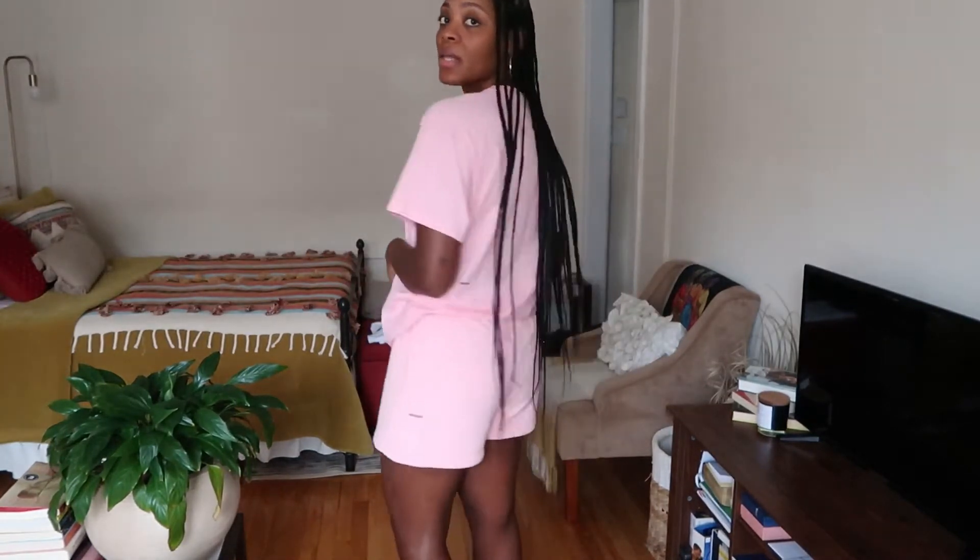These shorts do come in a longer version, which I also own. This set fits pretty much true to size — this is a medium, and I am a medium. I watch so many YouTubers who are way hippier and bustier than me always wearing smalls, and I'm like, 'How?' But anyway, this is a medium and it fits true to size. The longer shorts with the cropped long-sleeve shirt seem to run a little bigger, so you could size down to a small in that.